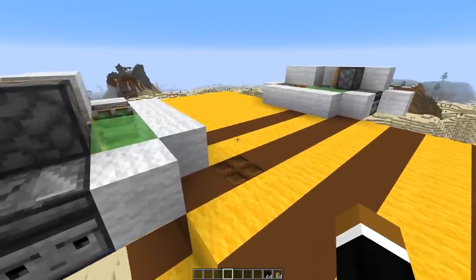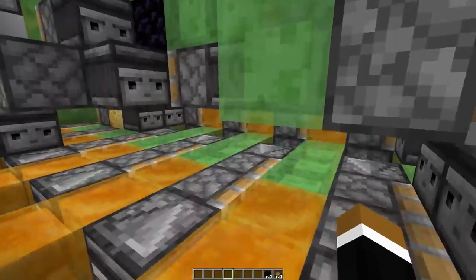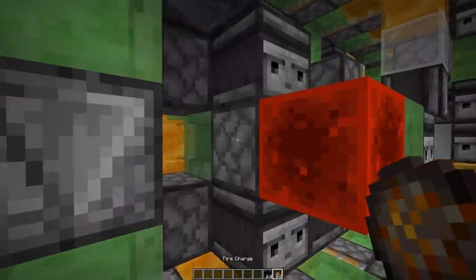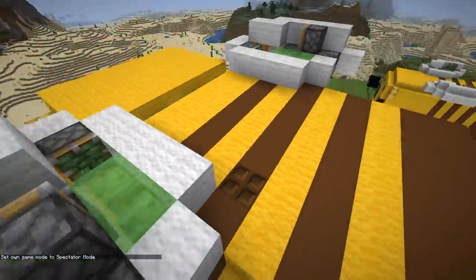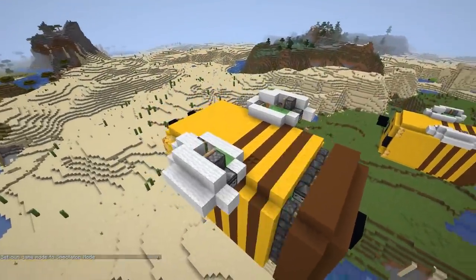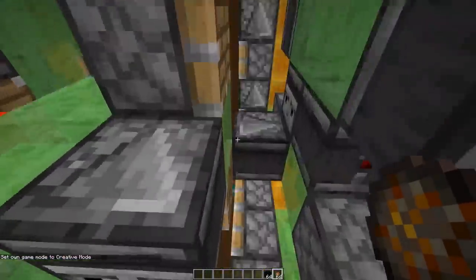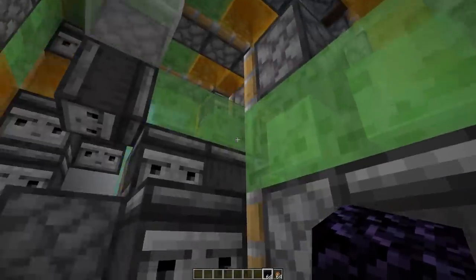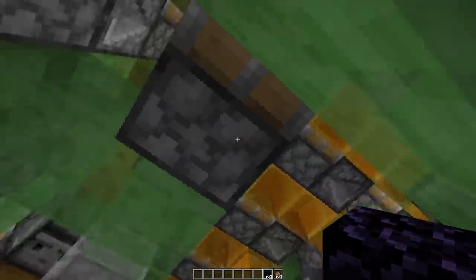Now the building part is done. To start and stop the bee you need obsidian and fire charges. Get inside and get over to the other side — break that obsidian block. To start it, just click on this piston here with the fire charge. In survival I also recommend having a hopper minecart in there so you don't fall out — you can just place it on top of the slime. To stop the bee, you need to place the obsidian back right here at the observer.